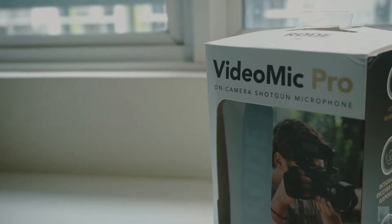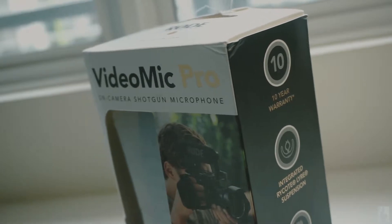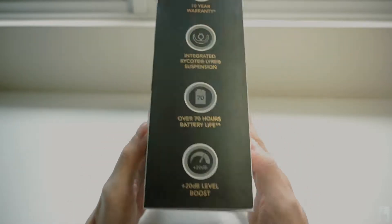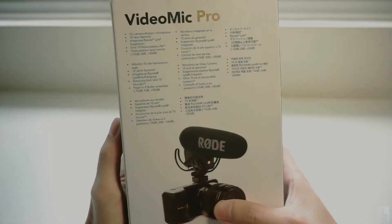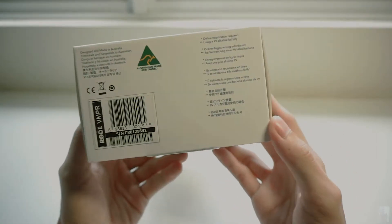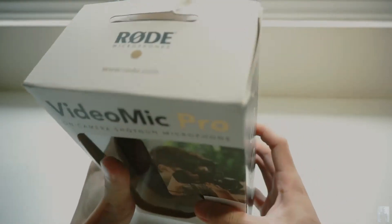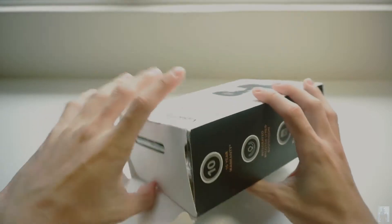Welcome to another unboxing video. Today we will look at the Rode VideoMic Pro with the Ricord system on board. The side of the box mentions the prominent features of this VideoMic Pro. The bottom of the box recommends you to register online and use a 9-volt alkaline battery. Now we're going to unbox and see what's inside.